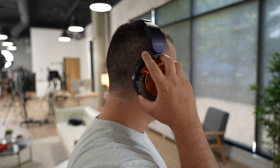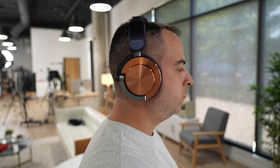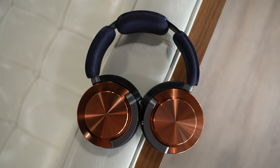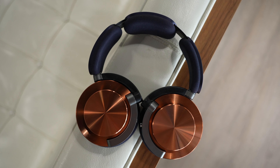When you load these up with batteries and have the heavy ear cups, you're going to pay the price — but they're not so uncomfortable that I wouldn't recommend them or use them myself. That's just where the biggest negative comes in, and it's what you get with 55 hours of battery and premium materials.